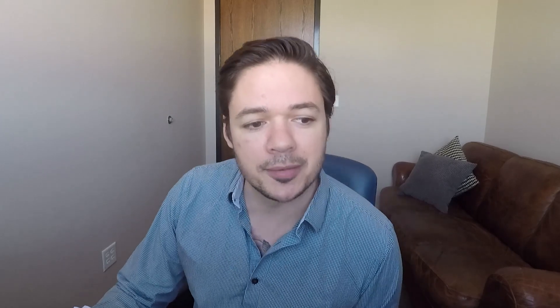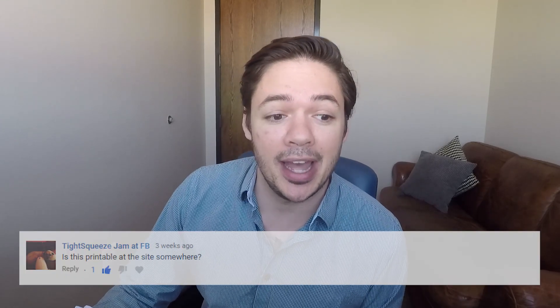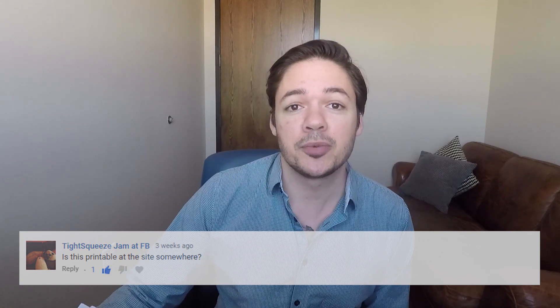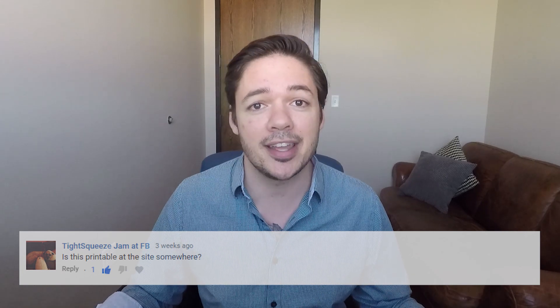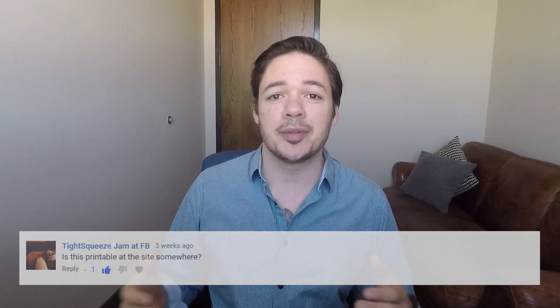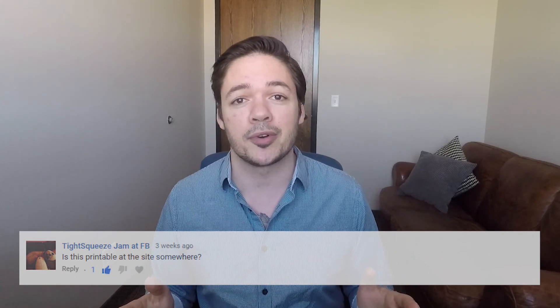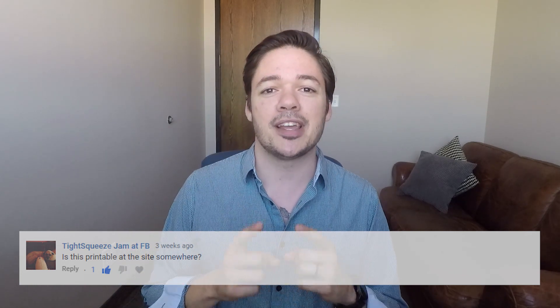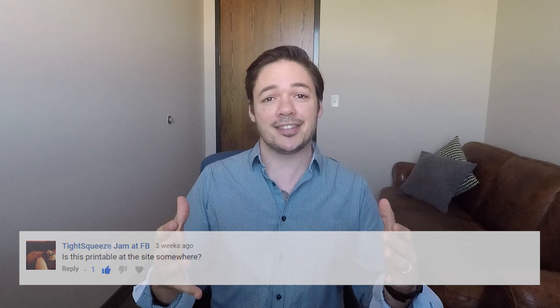Question number three is from Tight Squeeze Jam, and they left a comment on Stairway to Heaven. The question was, is this printable at the site somewhere? I'll be honest, I'm catching a lot of requests for, is this sheet music printable, is this downloadable? I'll give you the same answer I give to everybody else, and that is yes — the Playground Sessions site. That's PlaygroundSessions.com. Go to the Song Store.